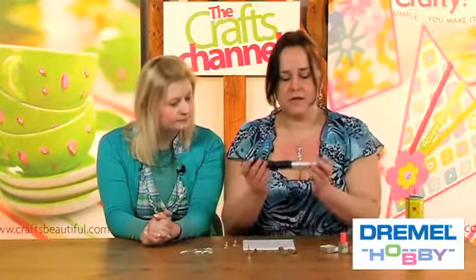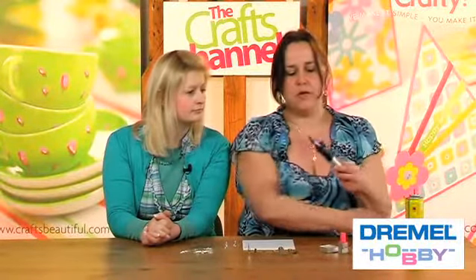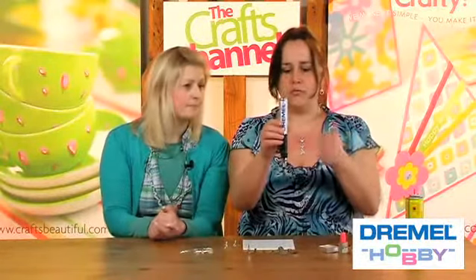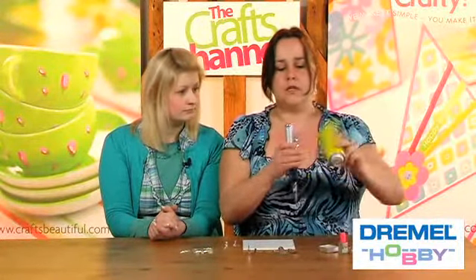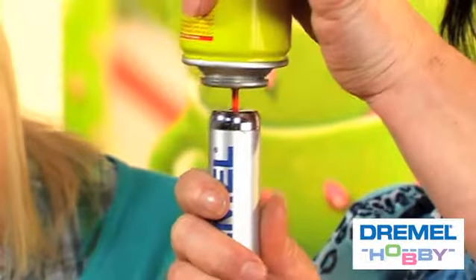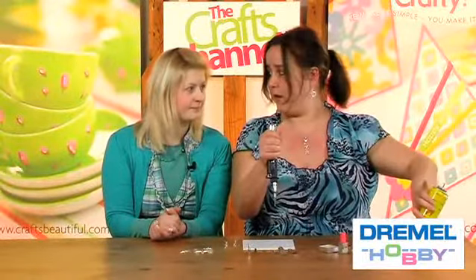The VersaTip is what it says — it's a very versatile tipped tool. It's a heat tool, it's completely cordless because it's gas powered. It's very simple to fill up. Hold the tool so your tip is down and just get a brand of cigarette lighter filler. Turn it upside down and you'll know when it's full because you'll see the gas coming out the top. You'll also feel the barrel going cold.